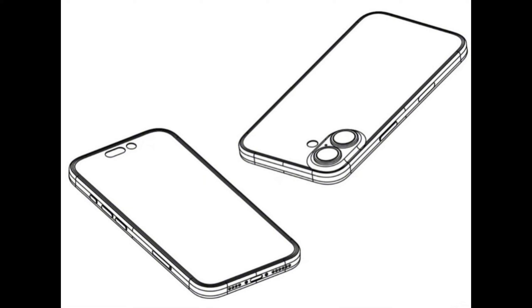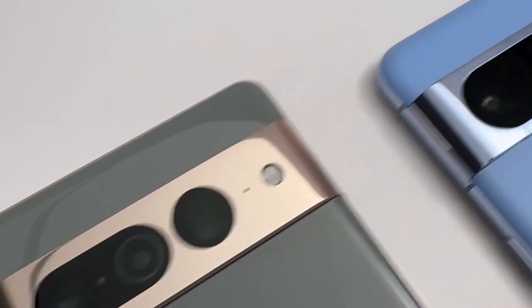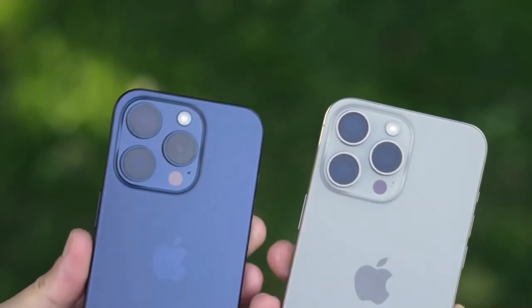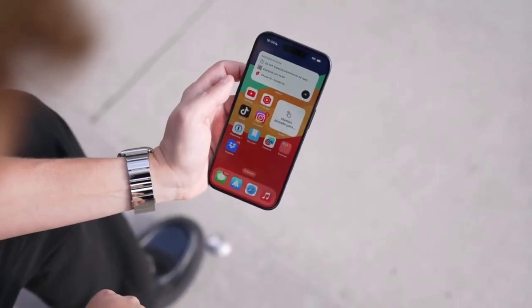On the back, we have a pair of vertically aligned cameras, which we assume will be the same main and ultrawide combination as the iPhone 15. Apple is moving back to this vertical arrangement after a few years of diagonal cameras to make recording spatial video possible, say the rumors. You can currently only do this on the iPhone 15 Pro, which already has vertically aligned main and ultrawide cameras.